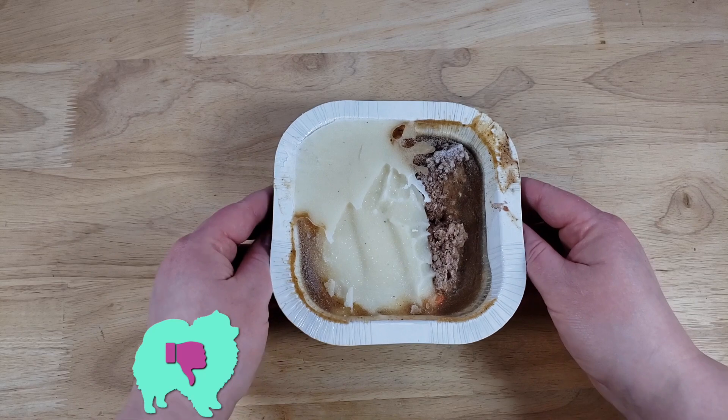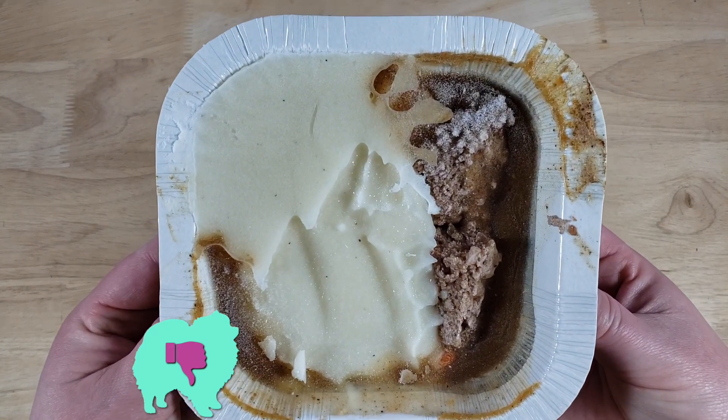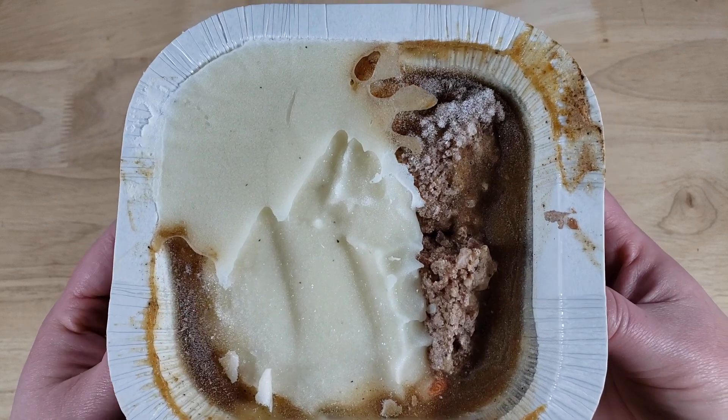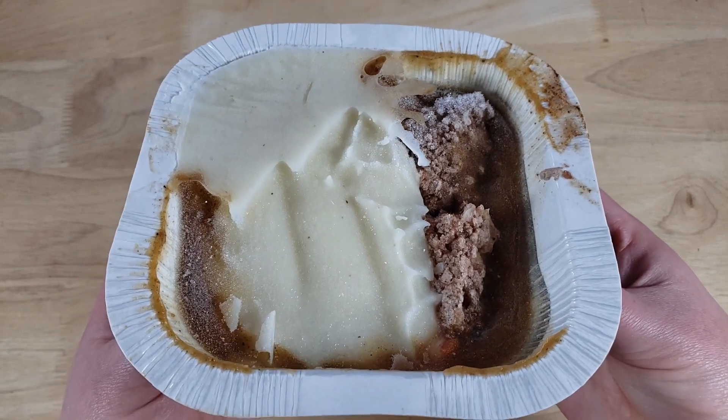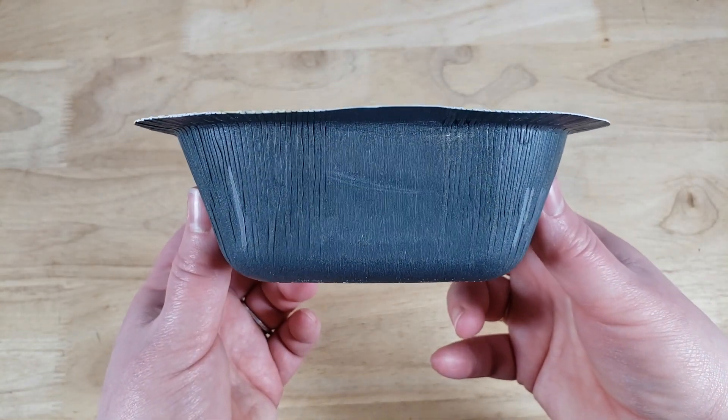All right guys, welcome back — our rating system: thumbs up or thumbs down. For me this is a huge thumbs down. This is garbage, man. This is nasty. The big issue first: mashed potatoes on a shepherd's pie is what I look forward to, and this tastes like powdered mashed potato — just gross.